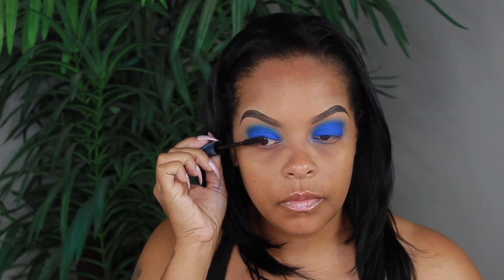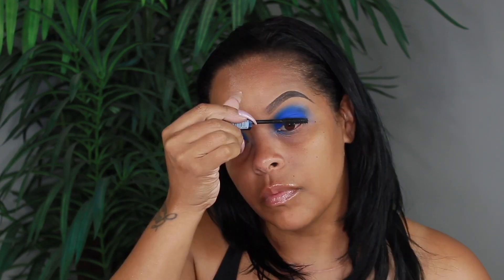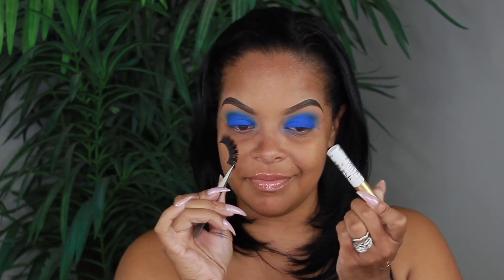Now that I have blended my life away, I'm going to go ahead and apply some mascara to my natural lashes so my lashes blend in with my falsies. The glue that I'm using to apply my lashes is by iEnvy — it's the super strong hold eyelash adhesive in clear.